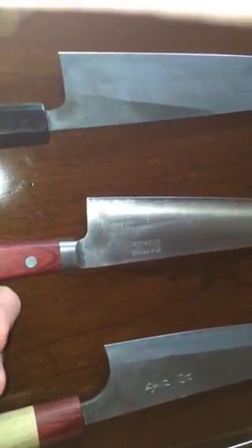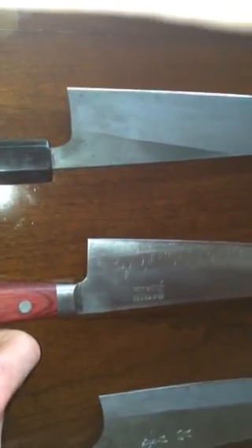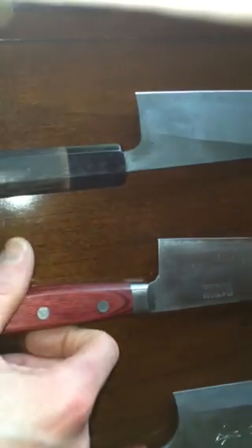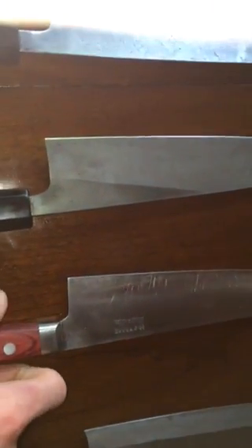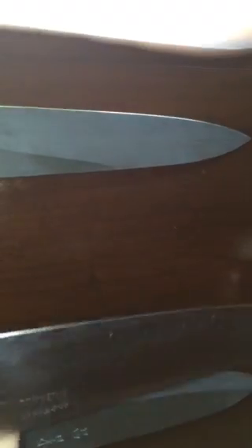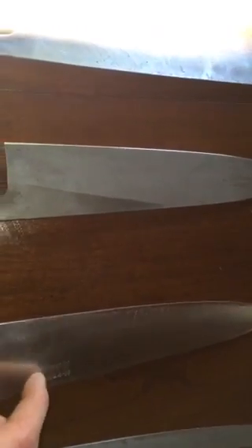This one is — I'm probably gonna butcher the name — a Tamahagane in R2 powder stainless. This is a laser. If you're a speed junkie like me and you want a nice stainless knife, this around 215mm is a really good go-to. It's really thin behind the edge and holds its edge for a very long time, which is great in a professional kitchen.